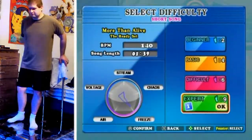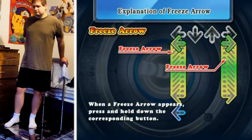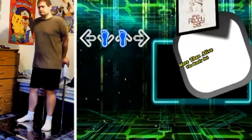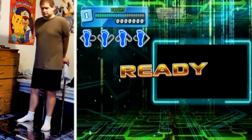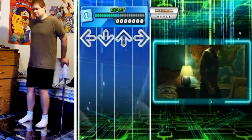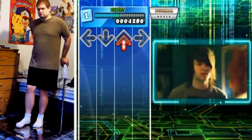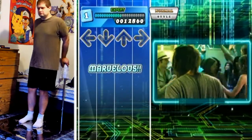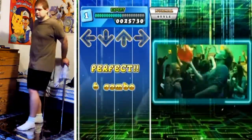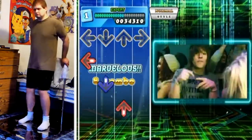Hello everyone and welcome to another DDR video. This is a live expert short version, beginning when the loading screen ends. This one implies you should slow down, but it's actually staying at 140 BPM throughout from start to finish. The arrows are spaced out quite a lot, but they're still scrolling at 140 BPM, so just watch the flickery flashies on those that hit the arrows.